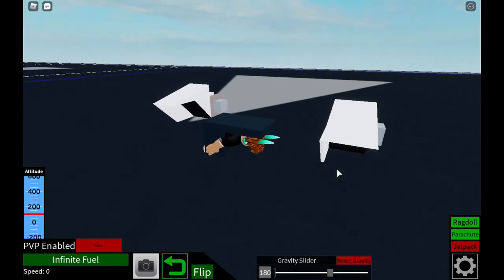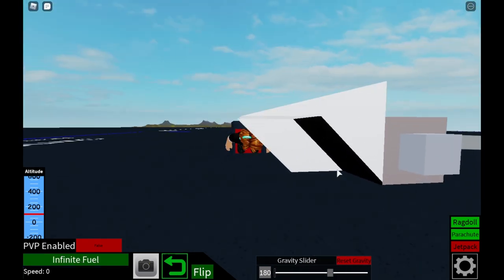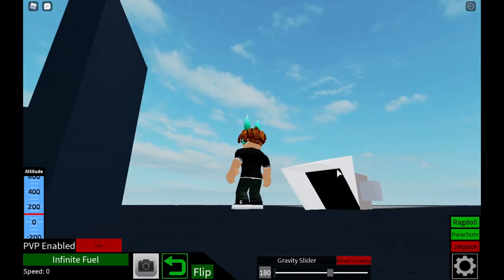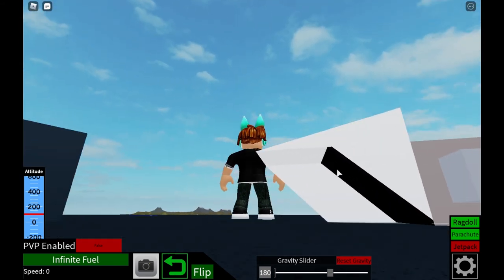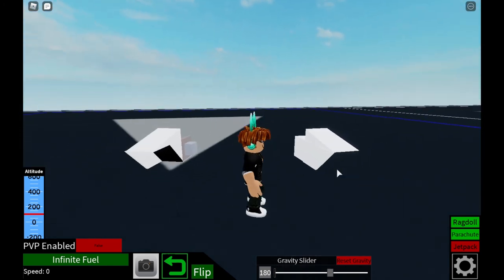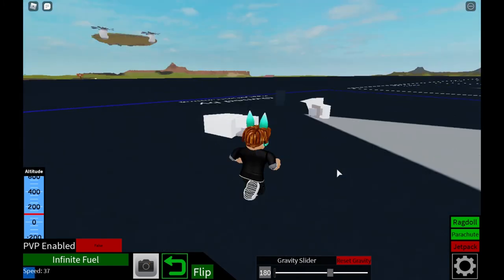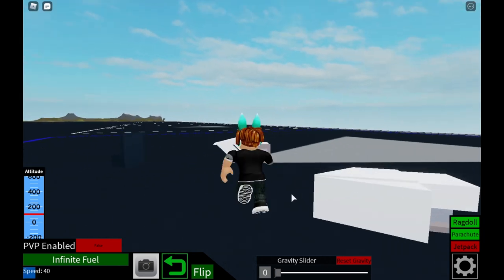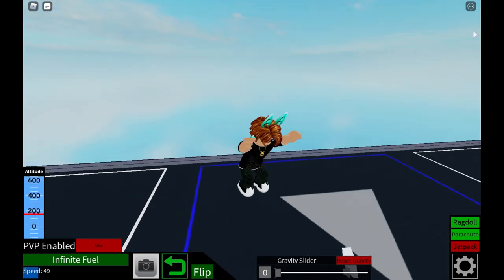Look at that, it's looking smooth, man. It is looking smooth. Oh God. Well, see you in the next one. Bye.